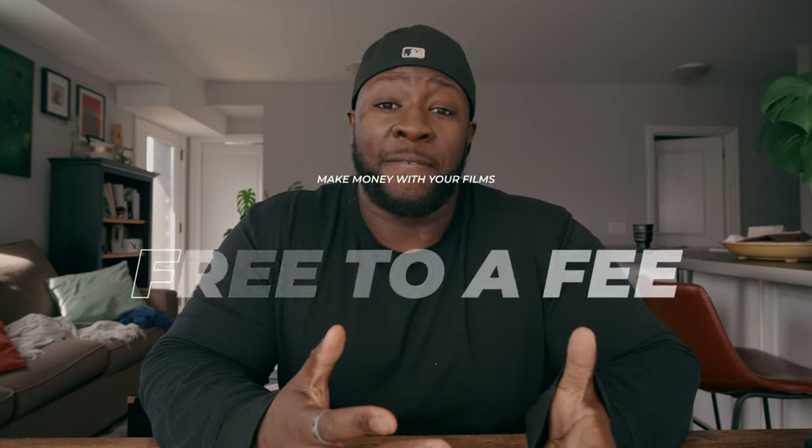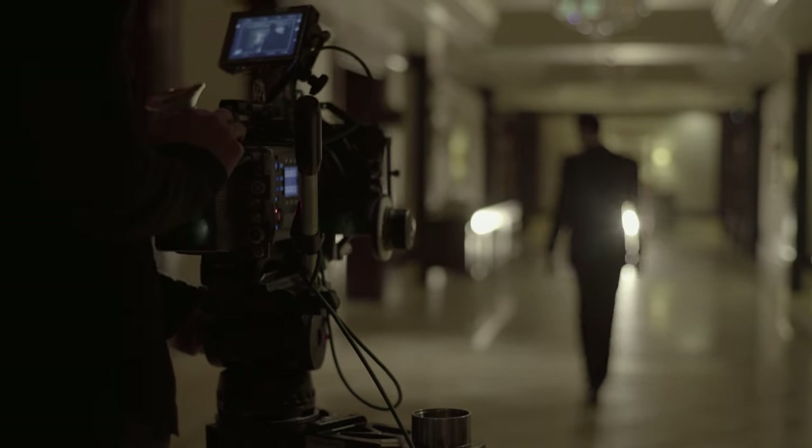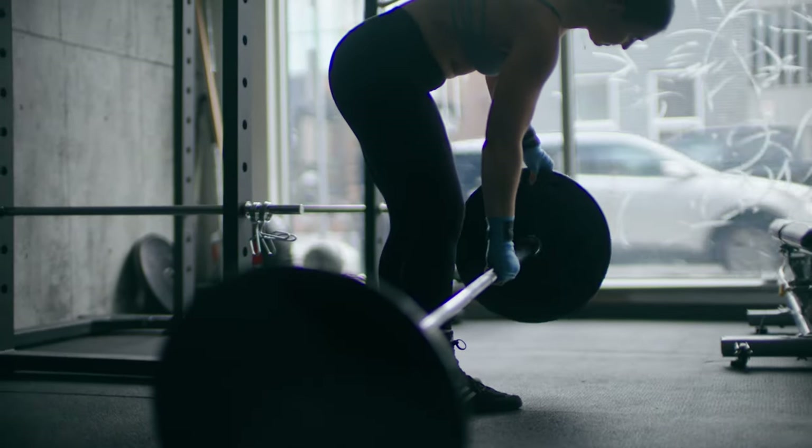First is going from free to fee — going back to the place you shot the work and seeing if you can get some paid work down the line. All you have to do is send a simple email thanking the person for letting you shoot at their location, talking about how great the shoot went, and showing them that if they want to work with you and put some budget behind their films, the door is always open. For me personally, this led to being involved in a docuseries for that gym highlighting different fighters, which is going to help my career and my wallet. Now I also have a reliable location relationship with the owner.